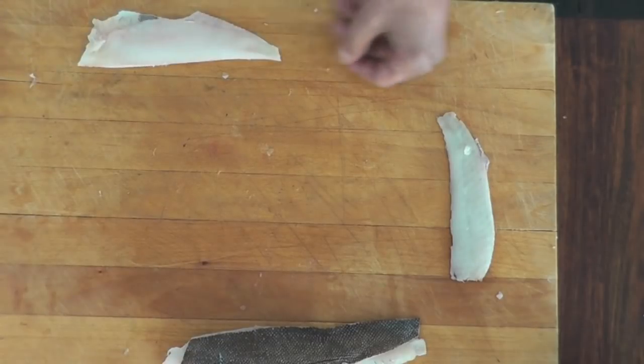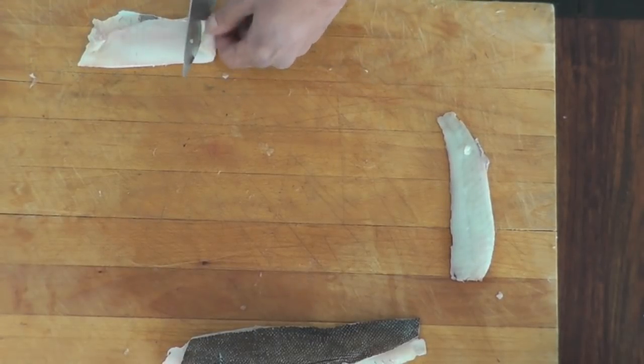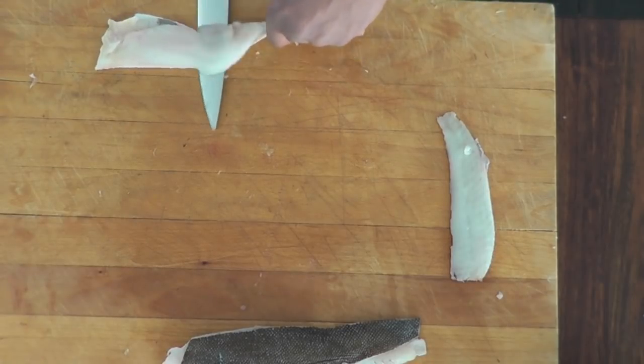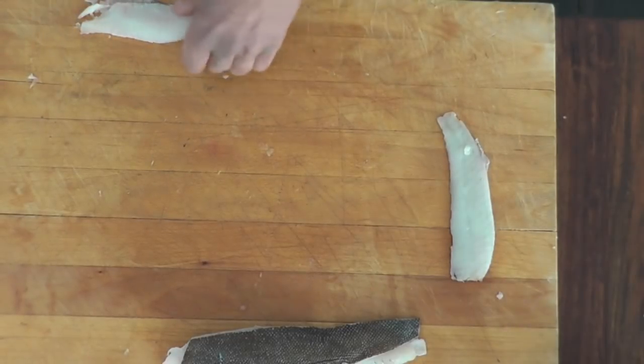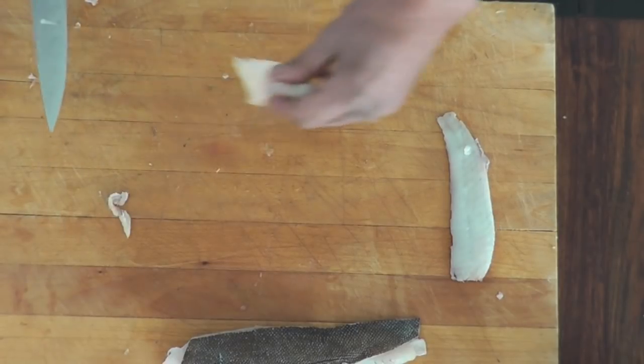Same thing on that fillet. Create a little handle. Hold the knife on an incline on the skin and run it down. Remove the skin. Trim the side here. And voila.